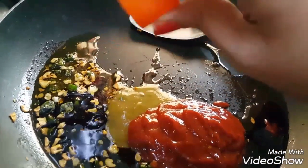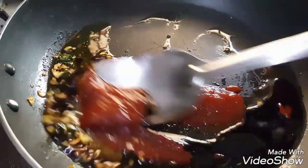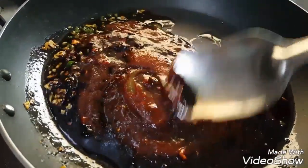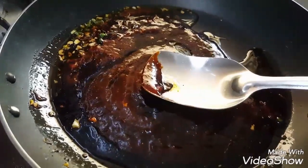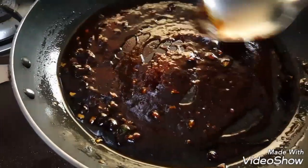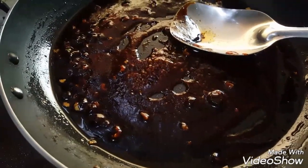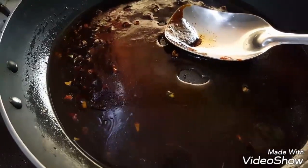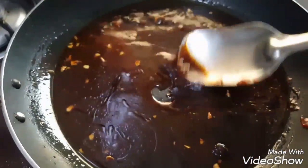Add three tablespoon tomato ketchup and one to two tablespoon vinegar. Mix all the ingredients well. Add two tablespoon of water, mix it well and let the water boil.